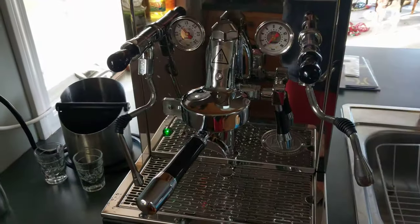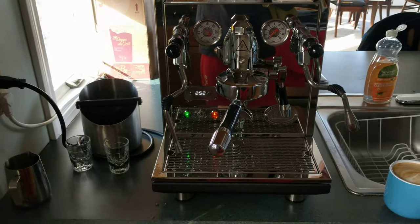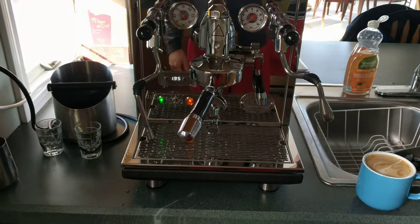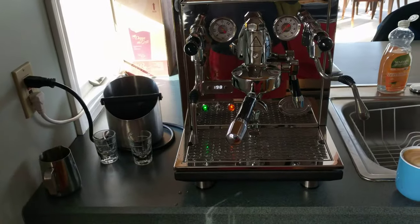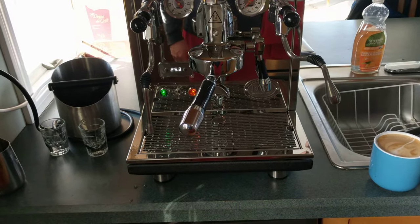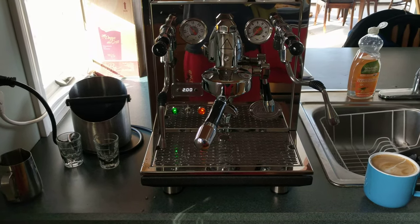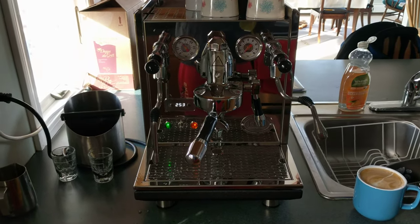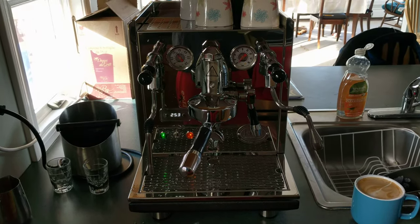Here's my short review of the ECM Synchronica Espresso Machine. We like it — we've been very happy. Obviously this is super expensive and way more money than I wanted to spend, but I'm actually happy that I spent the money I did. Brought in a couple hundred extra bucks for this model over the Profitec for the handles, the different portafilters, and of course the tamper that came with it. Thanks again — if you have any questions or want to see the inside of the machine, I can probably take it apart and show you that what they show on the Whole Latte Love video is actually what's in here. Thanks again guys, have a good one. Bye.